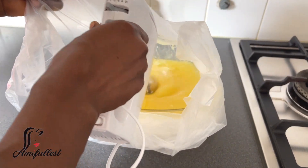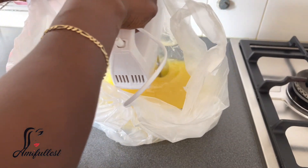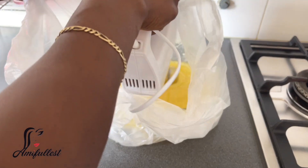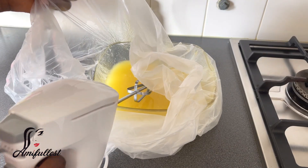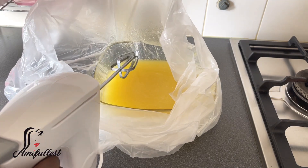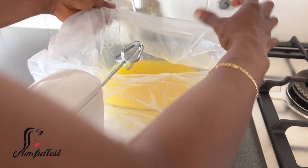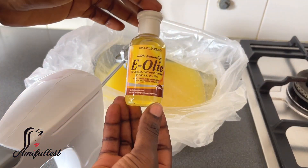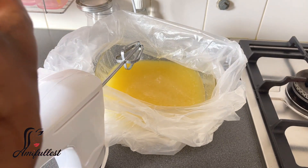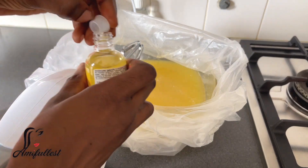Before going in with the food processor, you have to allow it to cool down. I put it inside a plastic bag so the oil doesn't splash all over the kitchen. This is the lazy method — I don't want to be wiping and cleaning. I just put it in a plastic bag and then go in with the food processor and mix it.